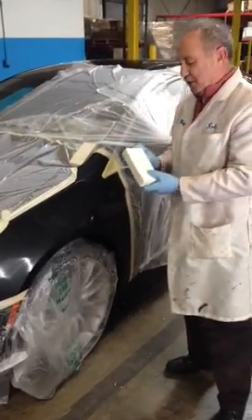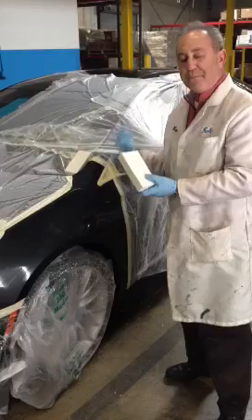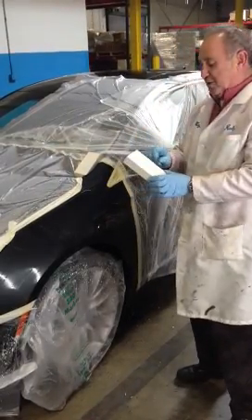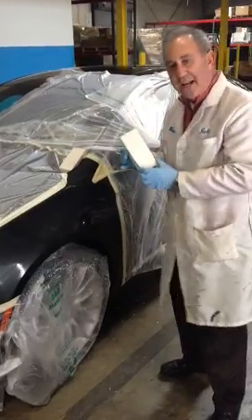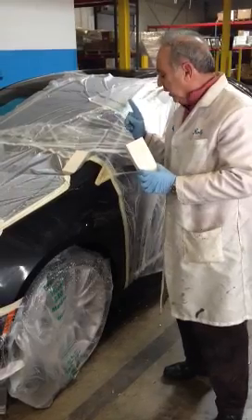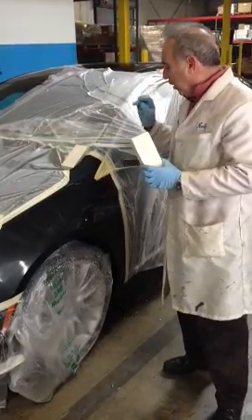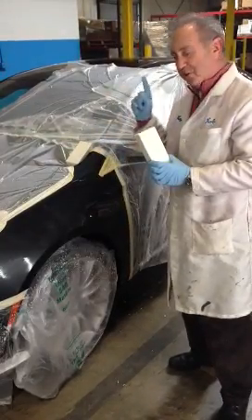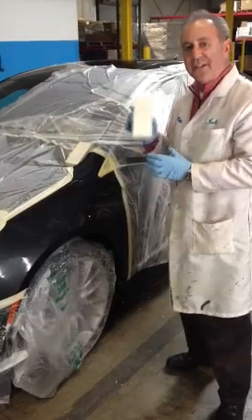With the super sponge, you want this to be the last thing that touches the paint prior to the paint job. There is no transfer of lint because there is no lint. There is no static because the super sponge does not develop static. A conventional wiper, whether it's tack cloth, will not only create static but will also transfer lint. With this, you will get the cleanest job.